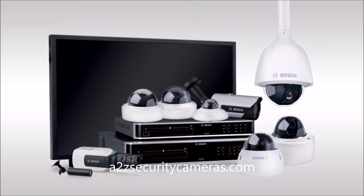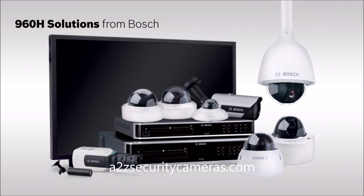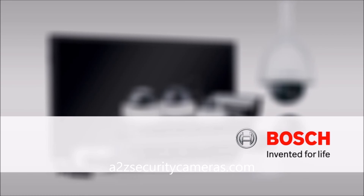Now is the time to upgrade your surveillance solutions with Bosch 960H. Bosch — Invented for Life.